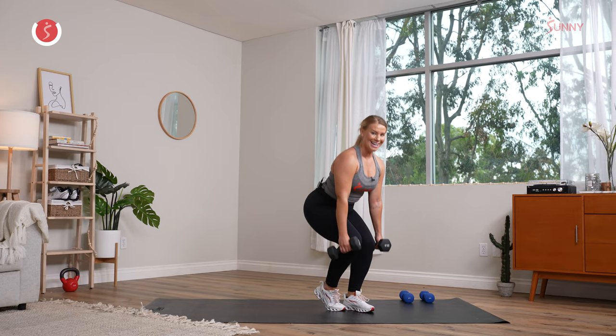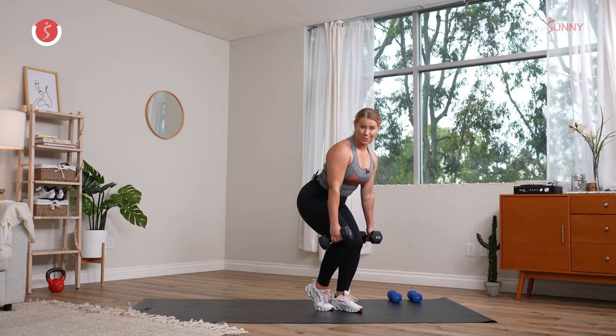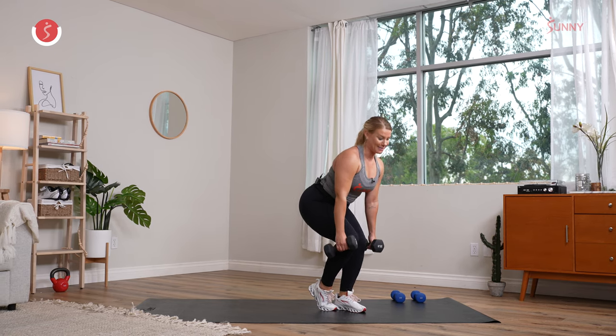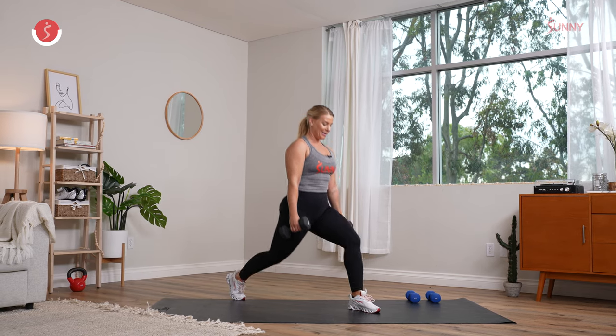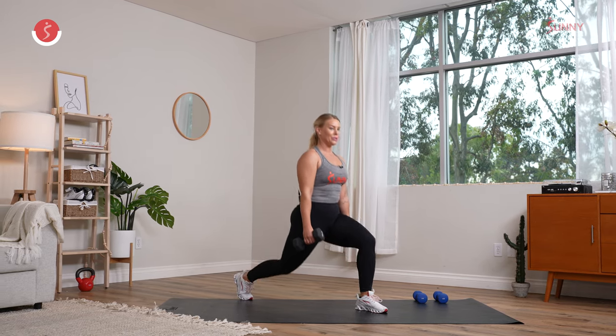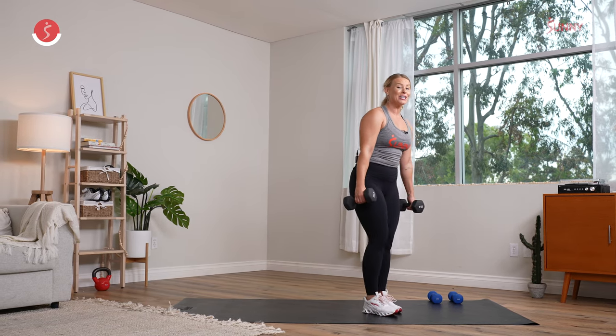Both knees are forward, chest is up, shoulders are back. Step it back — four, three, breathe, shoulders stay back, two, and one. We are halfway through this set. Let's switch sides — bring that left foot back, pulse it down. Four. Step it back.